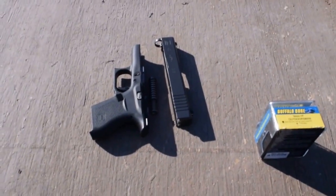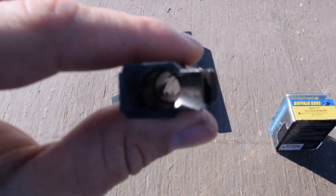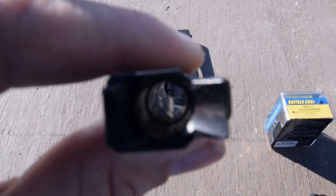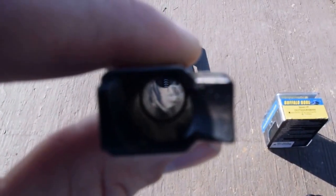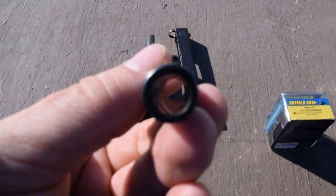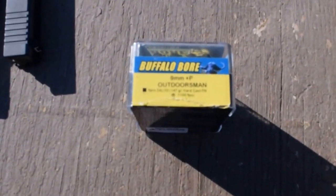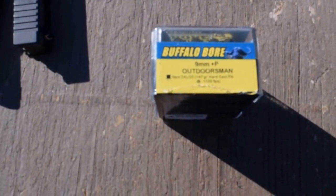I've disassembled my Glock 43 — here's the barrel. It is a very clean barrel, polished it. We're going to check the barrel again after firing just 12 rounds of this Outdoorsman 147 grain — just 12 rounds.